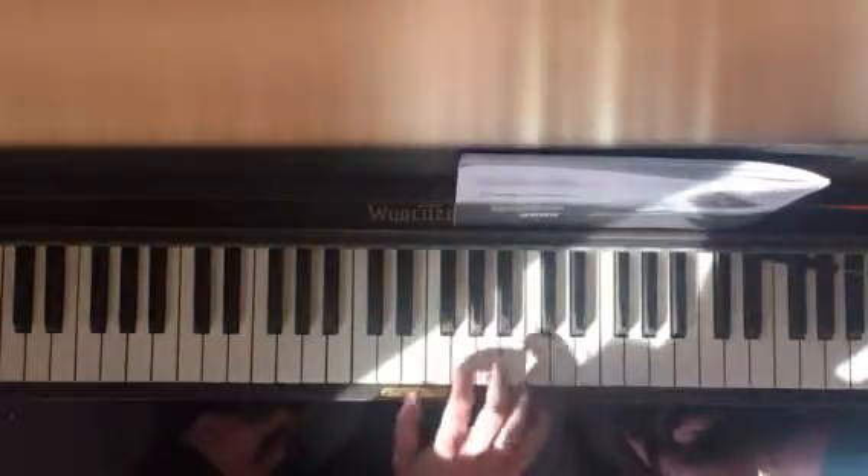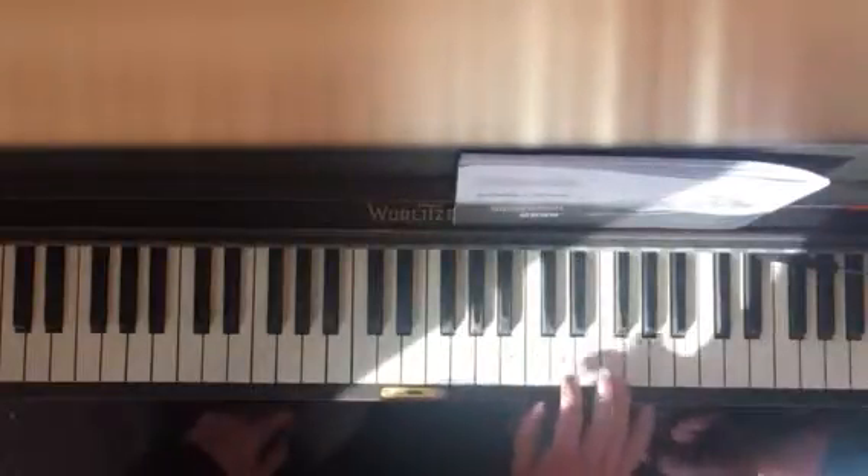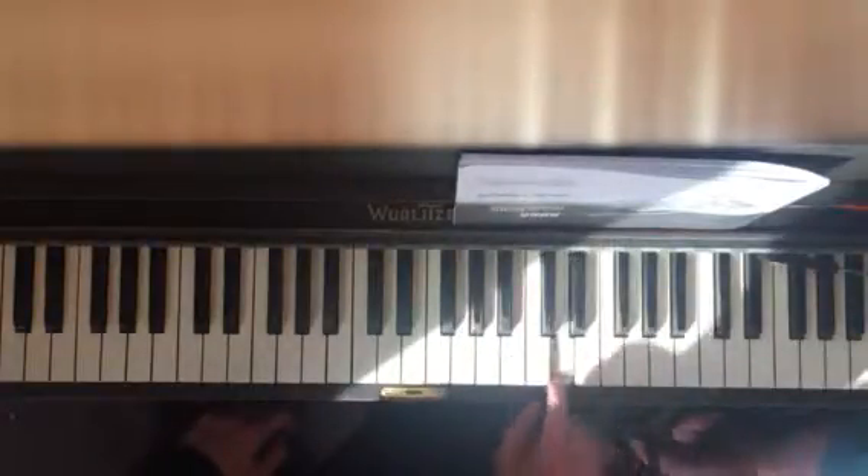One more time: G, G, G, D, B, G, and then jumping all the way, F, D.